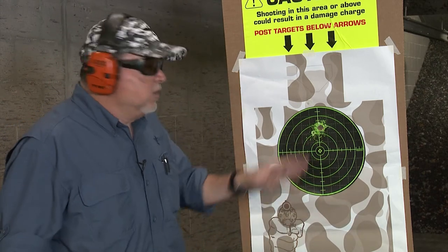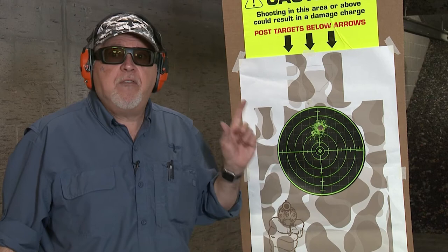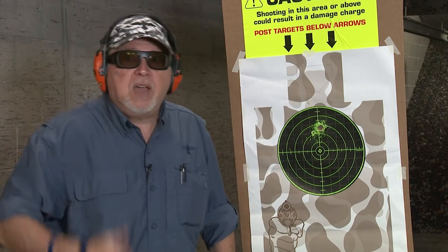Let's pace this shot up. Let's shoot it again at 15 yards and see what we can do.